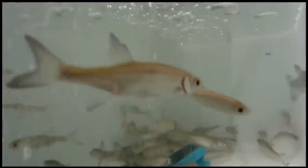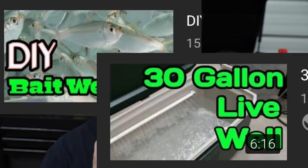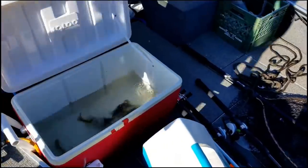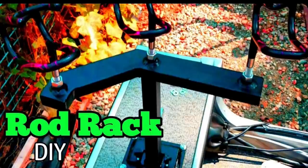Hey guys, fishing and stuff today. We're making the ultimate DIY live well cooler, and you're gonna like it because it's awesome. I already DIY'd the live well cooler - two of them - but this one's gonna be a little different and a whole lot better. I got a buddy that made a live well cooler like my last one, he's got two of them, and he loved it. He showed it to us and talked about it on the DIY rod rack I built for him.